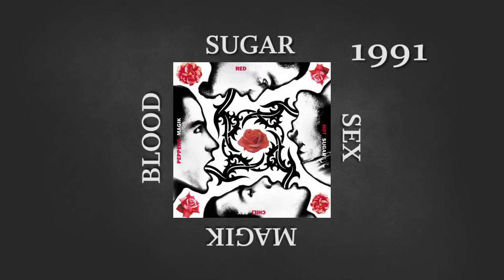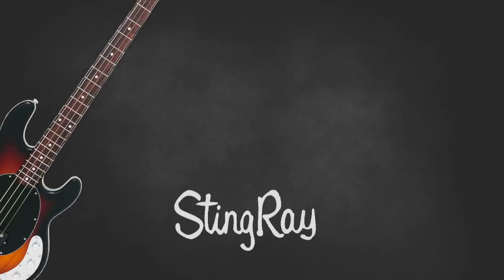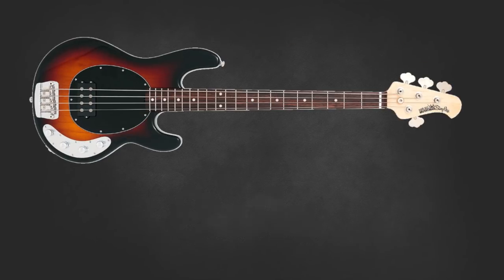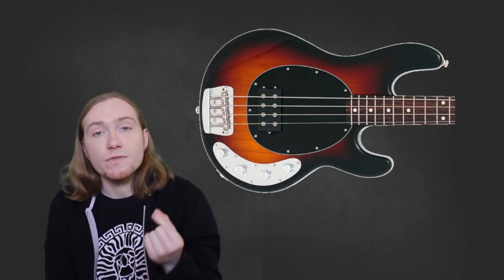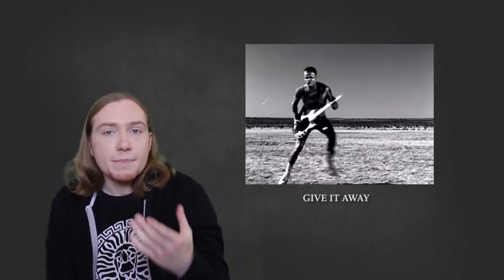The 1991 album Blood Sugar Sex Magic was recorded with a combination of basses, but it's thanks to touring at this time that Flea is remembered for the honking and thumping tone of the Music Man Stingray. Stingrays are known for having extremely low action and a trademark active humbucker built with alnico magnets — a combination of aluminium, cobalt and nickel. Add to this a 3-band EQ and you have one loud, versatile instrument. The Stingray can be seen on videos like Give It Away and the live video If You Have to Ask. A Stingray was also used for the tracks Funky Monks and The Righteous and the Wicked, where Flea said he needed ultra-low action.